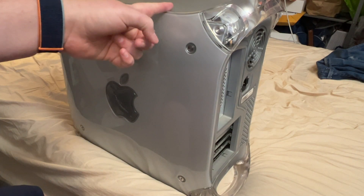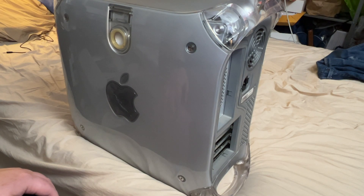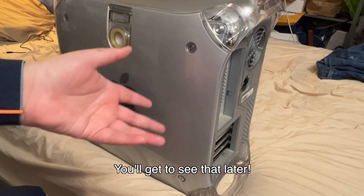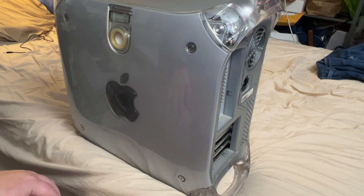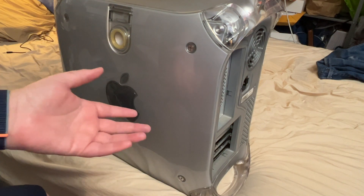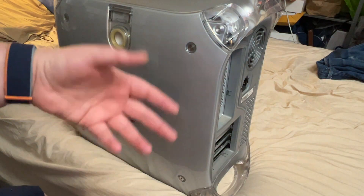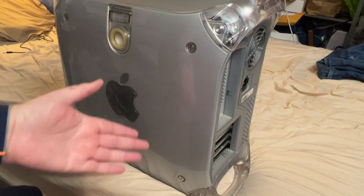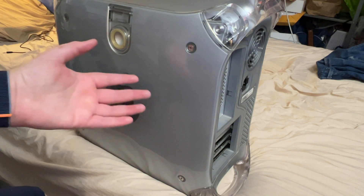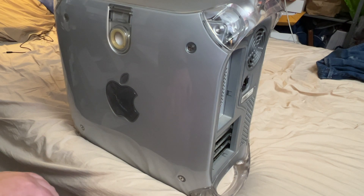Jack got an MDD and needed to make room, so we made a deal and I got his Quicksilver. Unfortunately, even though it still ran, it had been underwater for a bit. It missed most of the vital components like the motherboard and power supply, but the chassis was starting to corrode. After a few hours with some WD-40 and a lot of brushing, I got it cleaned up and running.